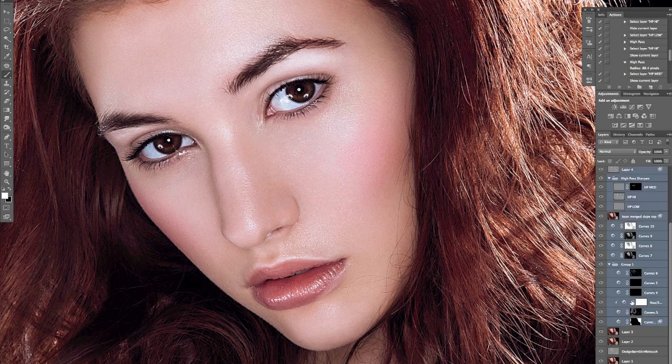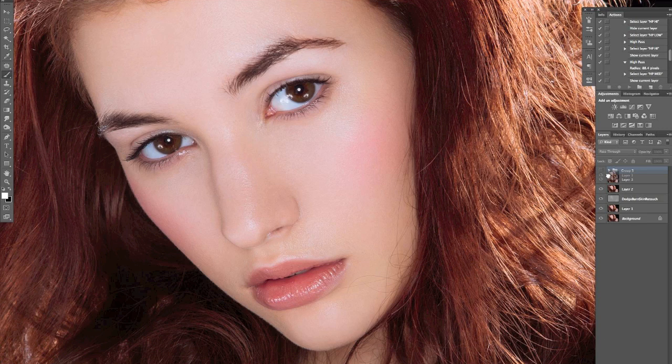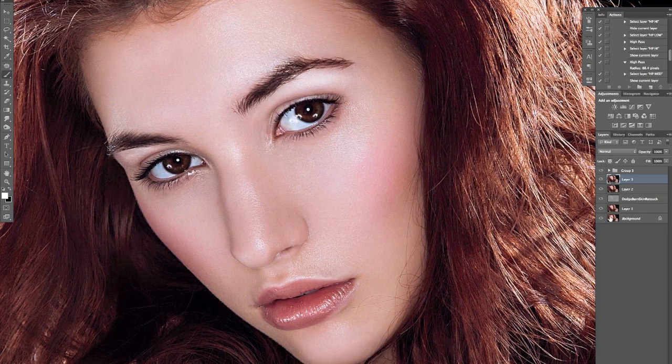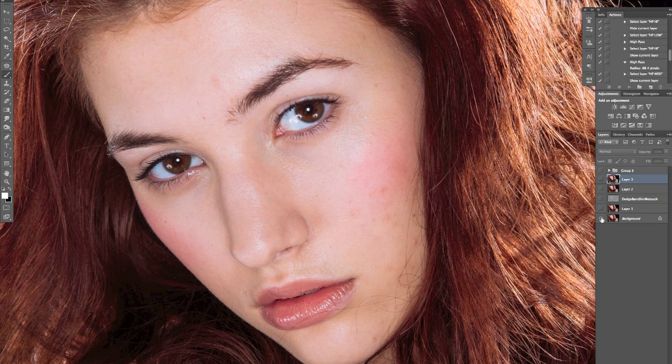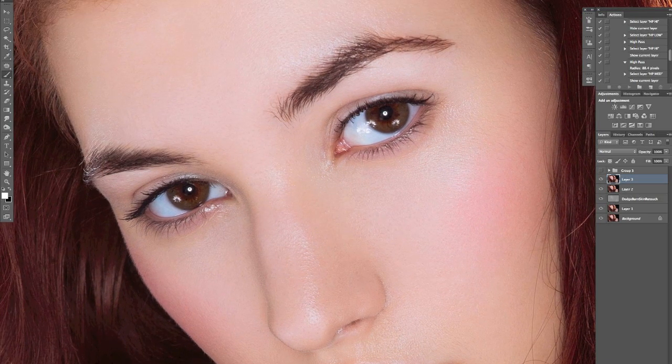Let's go right back to the eyes themselves. At this stage, all I have done is retouch the skin. So the original shot looks like that. I've retouched the skin and now I'm going to work on some dodging and burning, which is mostly what I do with the eyes.